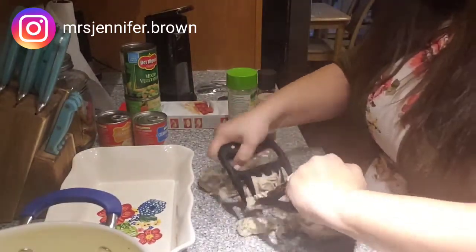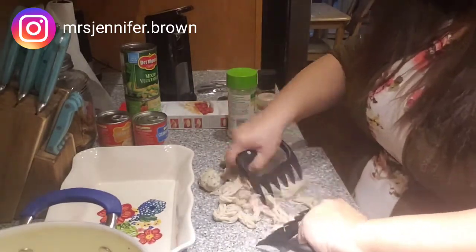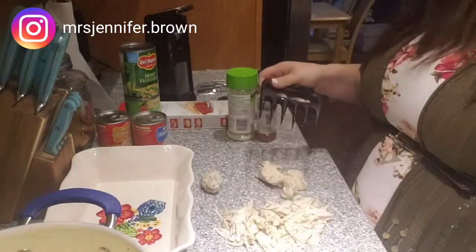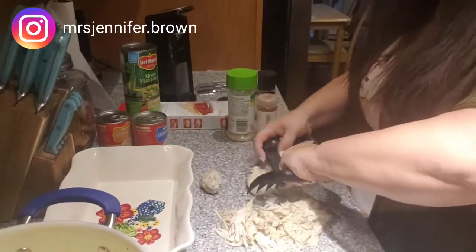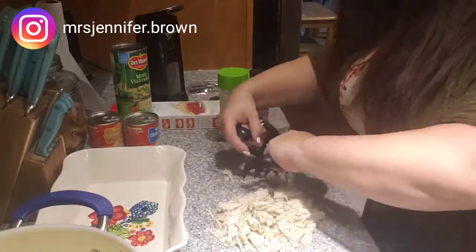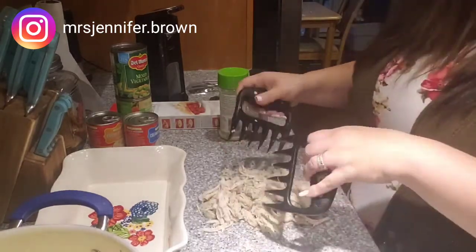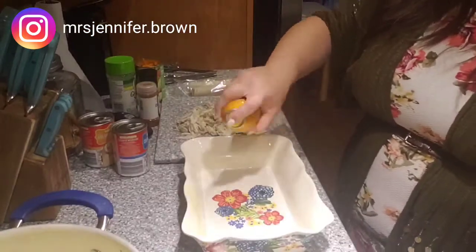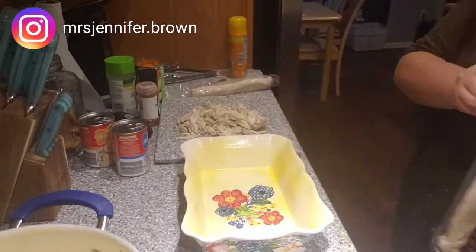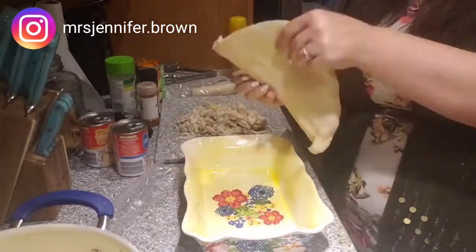Here I'm just going to be shredding the chicken. Once all the chicken is shredded, I'm going to go ahead and spray my pan so the pie crust does not stick.